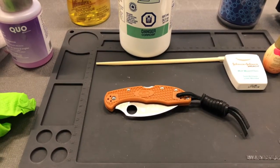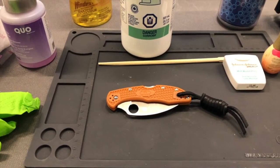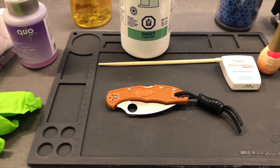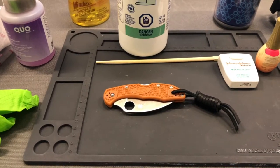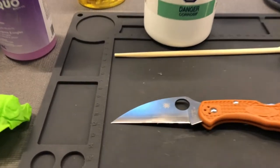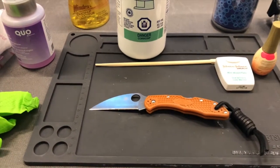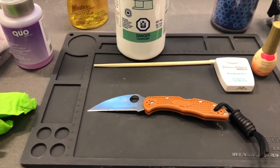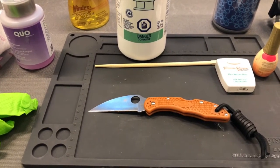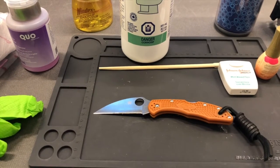Hey, welcome back knife nerds and everyday carry people, it's the Big Connector here. What we're going to do is have a look at starting to do our acid etch of this Spider Co Spyderco Delica wharncliffe. You can see she's got some scratches on it, so I figured I would do an acid wash on it and then perhaps a stone wash too as well.